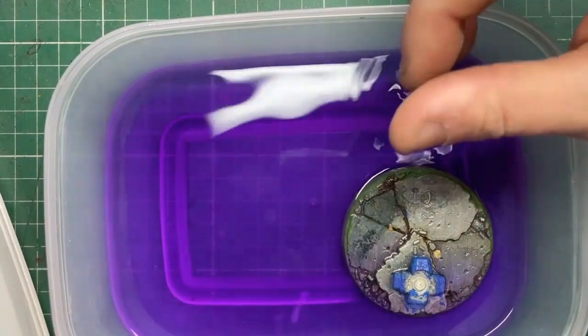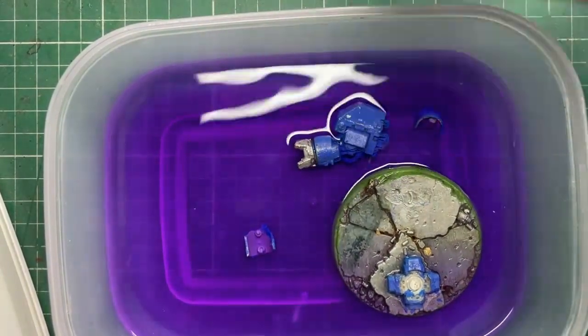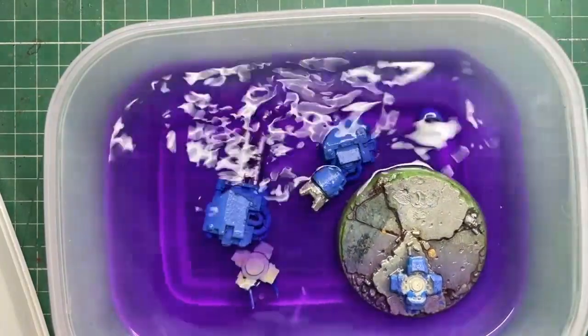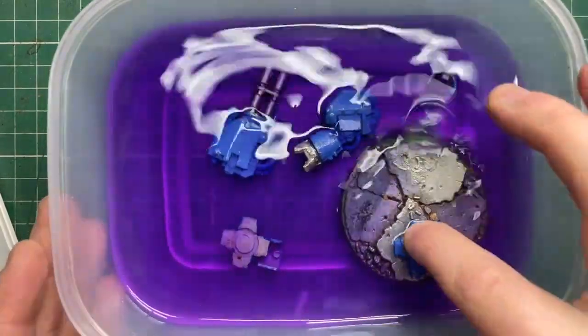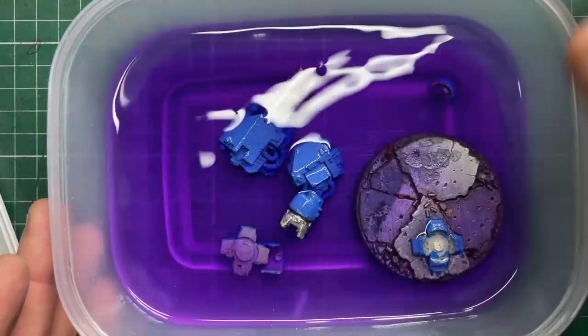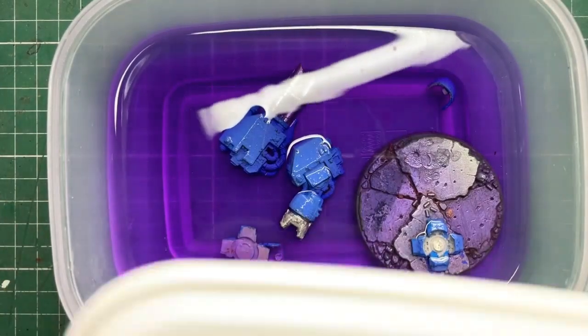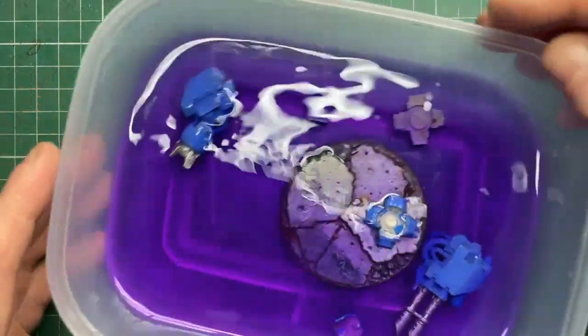So, methylated spirits — this is available in the UK, it's about £2 for about 500 millilitres, and it is just amazing. All I'm going to do first is I'm just going to test the waters with it to make sure everything kind of cleans up how I want to, so I'm going to put some of the smaller bits in, but keep the body out for the minute, and I'm just going to pop the lid on and give it a couple of minutes to work its magic.